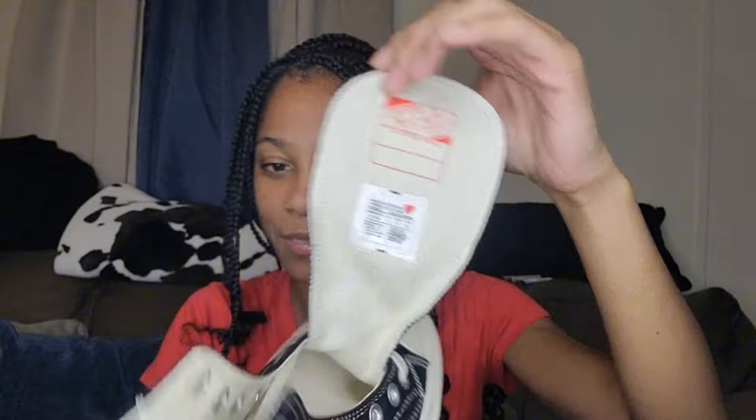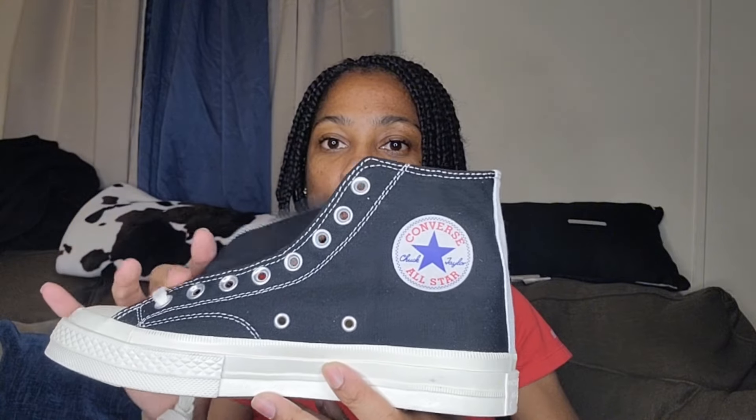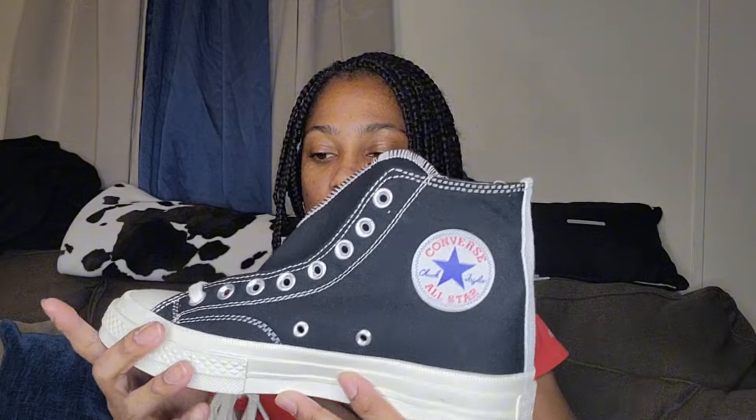I have to lace them up. The tongue — inside the tongue — it says 'Converse Taylor's,' okay, they didn't come to play! I used to wear Converse a lot, I just never had this style. I always wore low tops. The inside of the shoe says Converse, and it also has the heart. On the other side is the regular Converse logo patch, and the bottom says Converse with the size seven and a half.